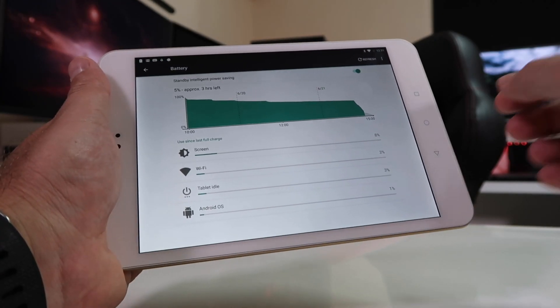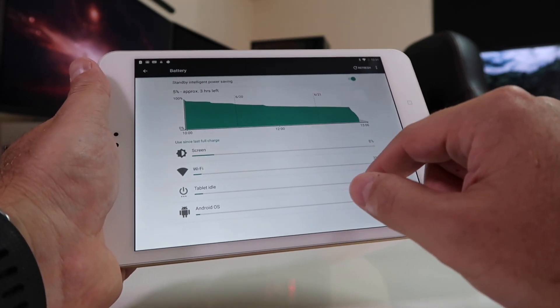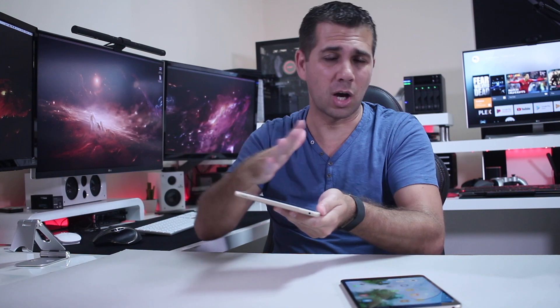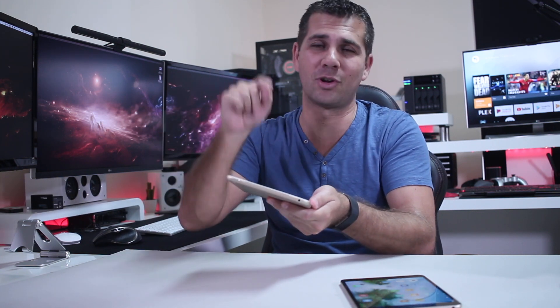Moving to the battery, it lasts quite a good time. With intensive tasks I would say we can go up to 4-5 hours; if we are only browsing and watching videos, then almost the whole day without any issues. One thing I love is that it holds the battery really well — if I leave it for a couple of days it won't discharge, which is a problem we sometimes find on cheaper tablets, but it's not the case with the AlphaWise Tab.